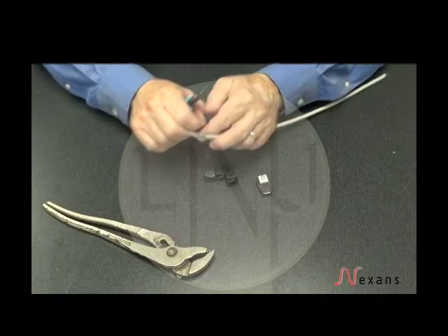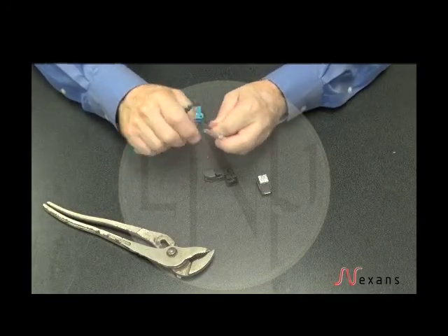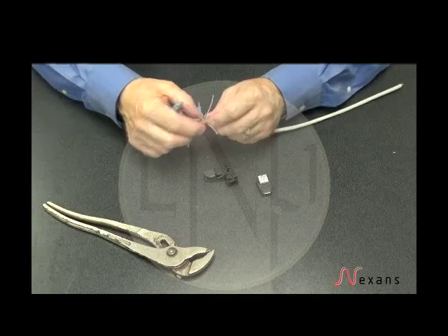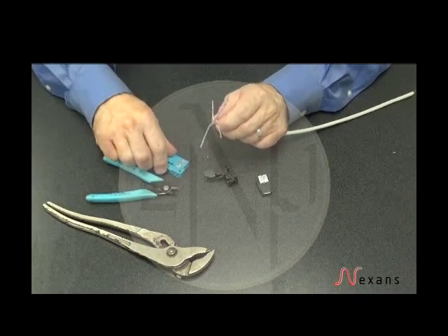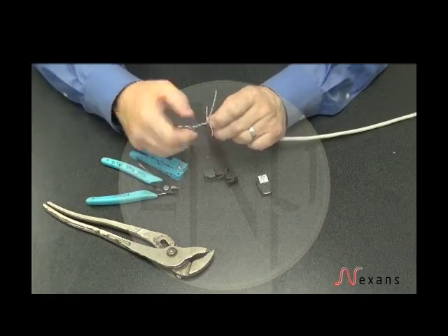You want to remove the ripcord and also the filler from the middle of the cable. Then untwist the pairs and straighten them.